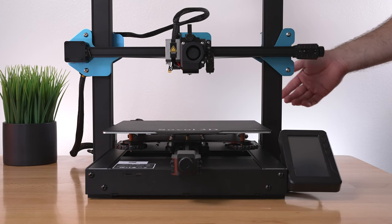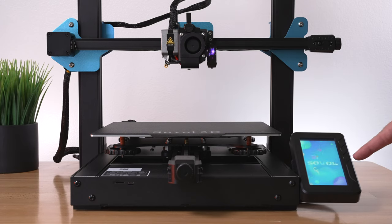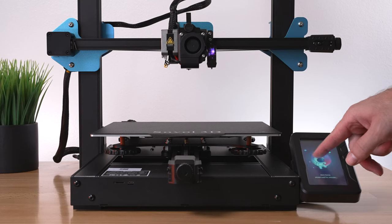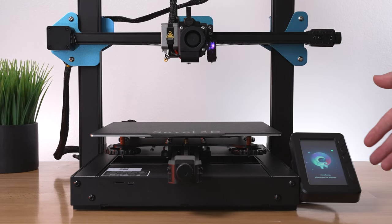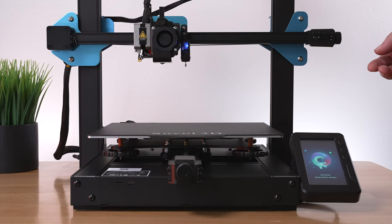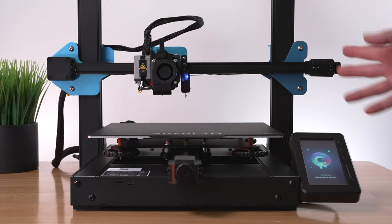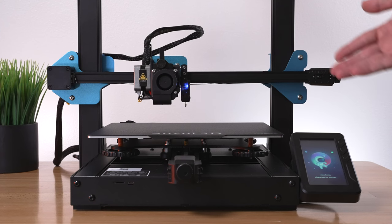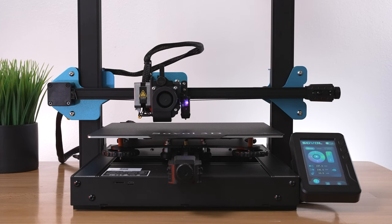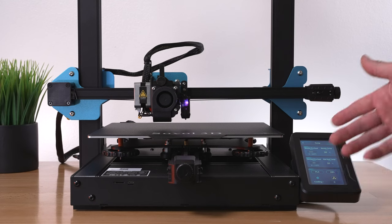I got the printer plugged in. Let's turn it on. It powers up, shows SV01 Pro, and booted up very quickly. Going to try to home it — clicking home, very cool animations. Our X looks good, Y also good, and now the Z, which uses the CR Touch probe to measure. I want to make sure all axes work before bed leveling. It looks like the CR Touch is used as the Z end stop switch. I'm going to go ahead and preheat — they have hot buttons for everything. I really like the screen so far.